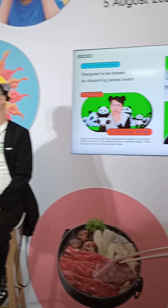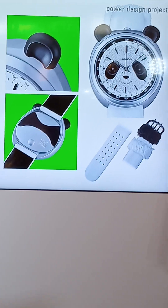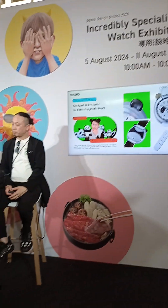Considering these points, Sakai, our Seiko designer in charge of designing Grand Seiko, created this watch with the hope that panda lovers would choose it. The design is so thoroughly imbued with panda elements that there is not even a millimeter of room for objection to the fact that this is a panda. If you like pandas, you can't help but admire their cuteness and lose track of time with this panda watch.